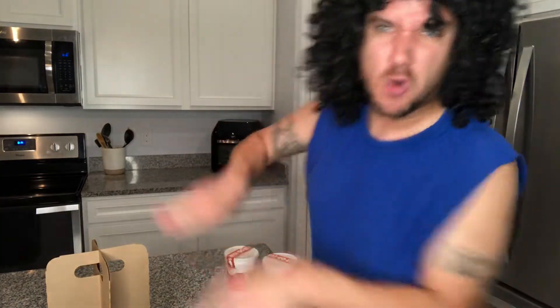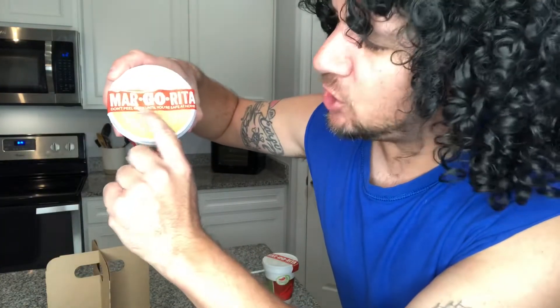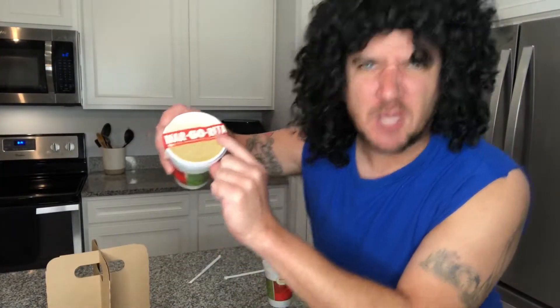$7 Patron margarita! Yeah! Feel the burn! Where'd my straws go? Boom! I'm amazing! It says do not peel open until you're safe at home, so make sure you guys are responsible with your margaritas.